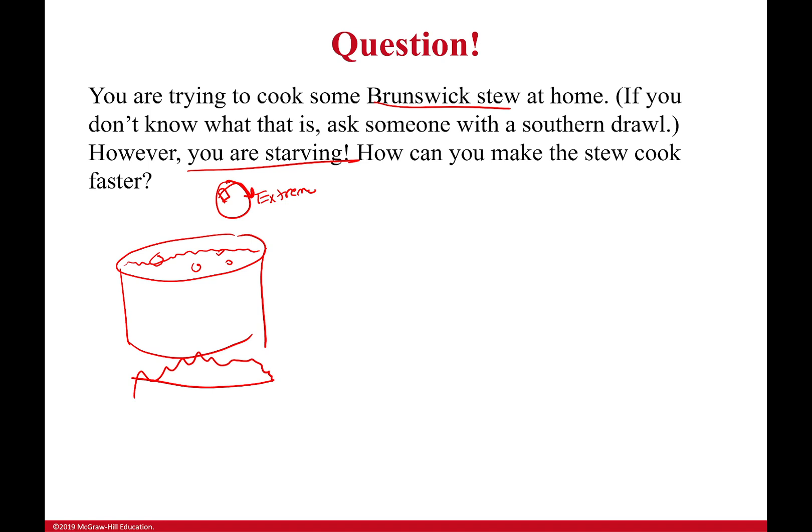But here's the thing: if your Brunswick stew was already boiling beforehand, its temperature is equal to the saturation temperature. That means adding more heat doesn't actually help it. Our temperature is already constant, so we can't use more heat to cook it faster.